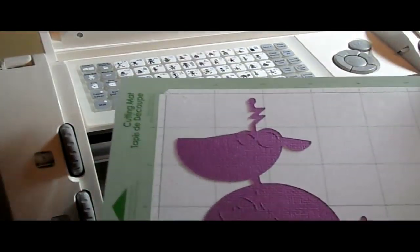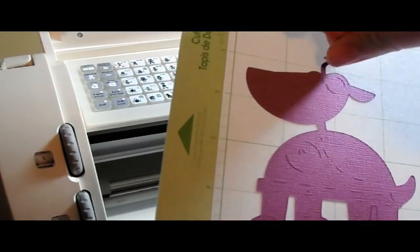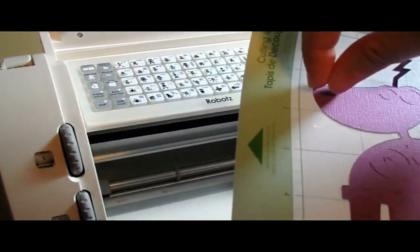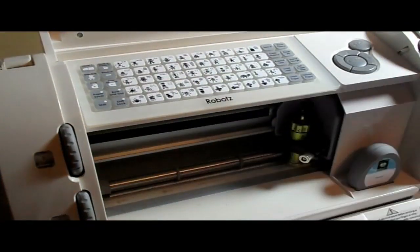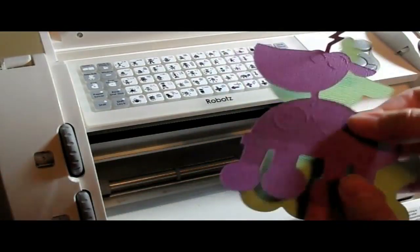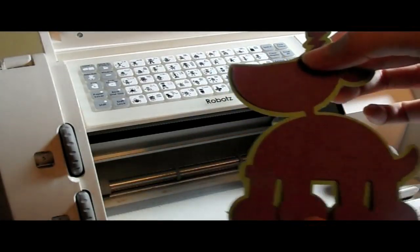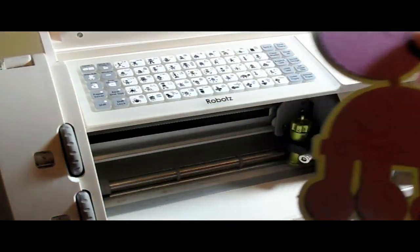I'm going to pull off the cut pieces now. He's so cute, I love the dog. I'm just going to pull him off. He's going to be so cute — see the other part? He's going to look great. Let's do the next step.